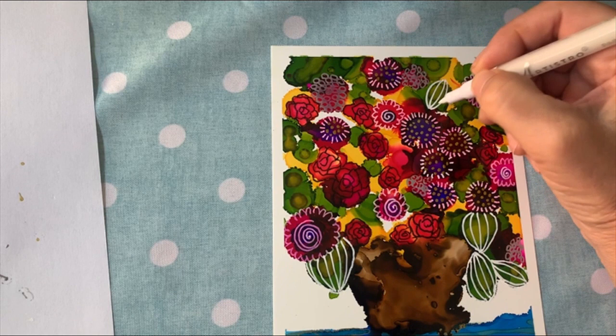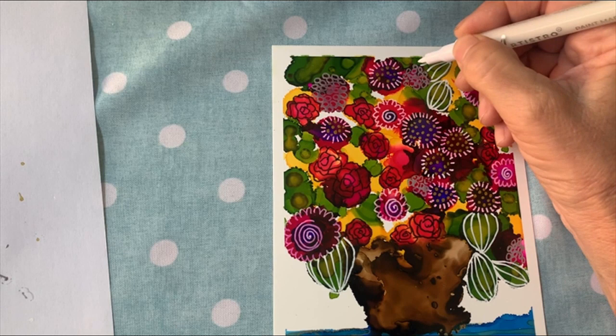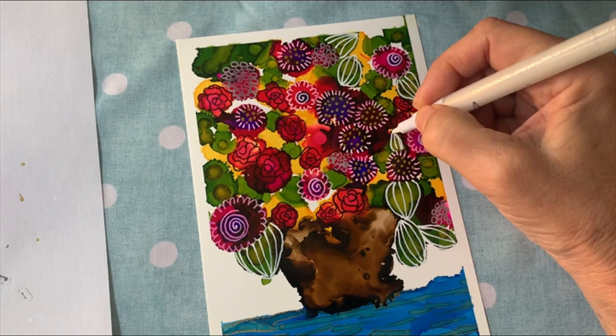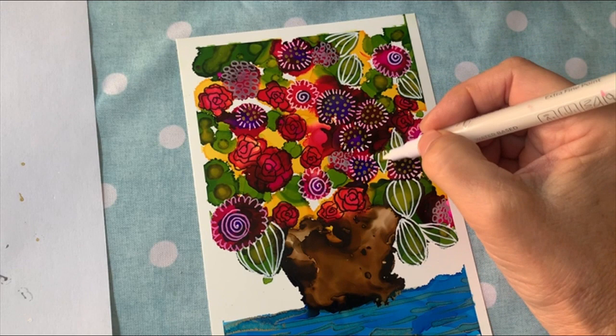Just like anything else — whether you're working with oils, acrylics, watercolors, or alcohol ink — the more you do it, the better you get. Just keep finding places to add leaves. I want to leave some of the green as is — I don't want to cover all of it. This one looks kind of interesting.